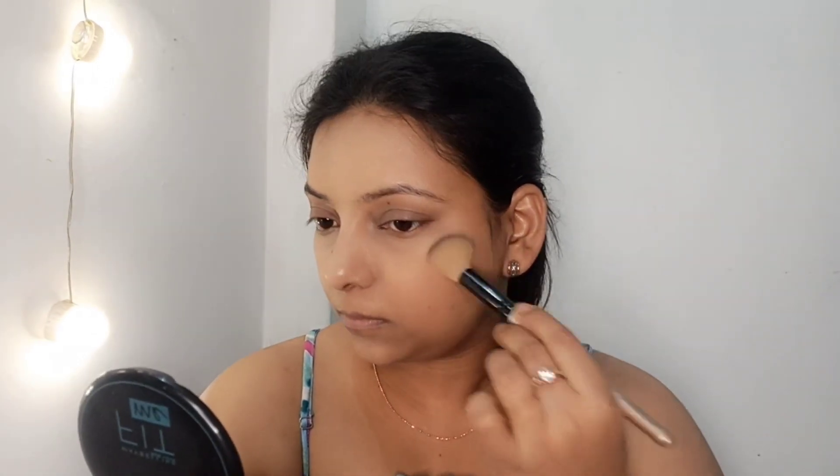Now I am using Maybelline New York Fit Me compact powder in the shade Sun Beige. This compact is very easy to use and you can pick your shade according to your skin tone. If you don't want to use foundation, you don't need to — I have not used foundation in this makeup look.